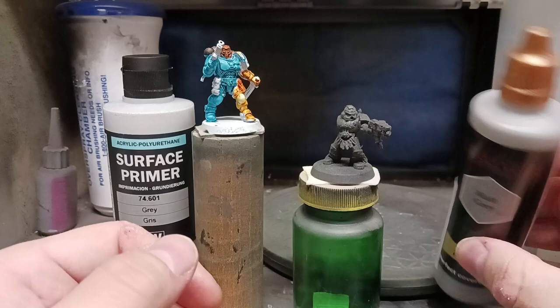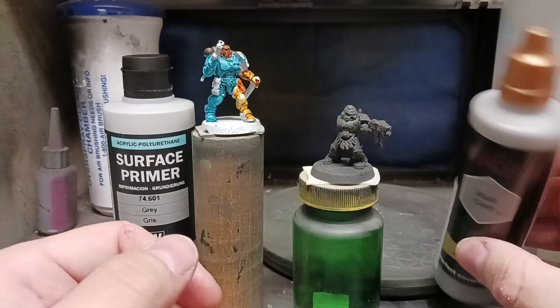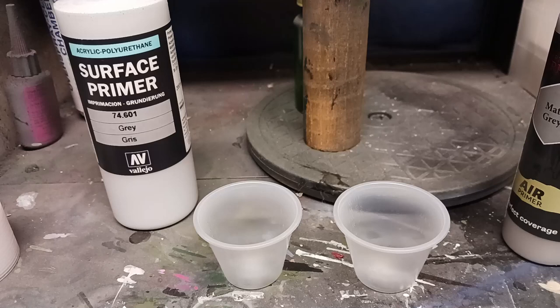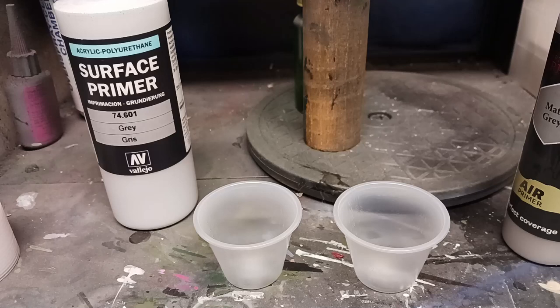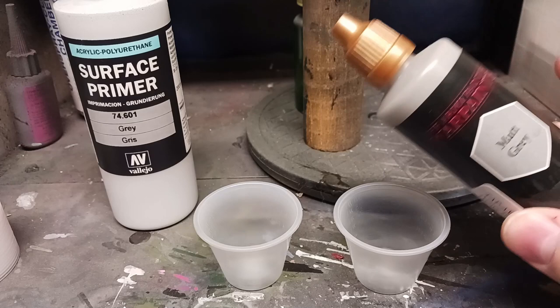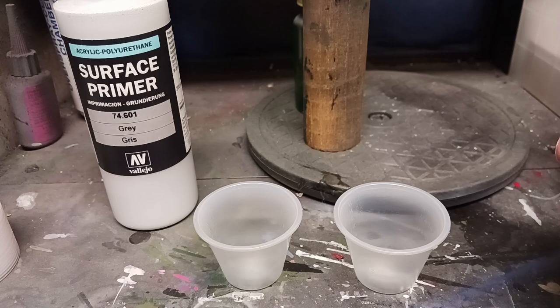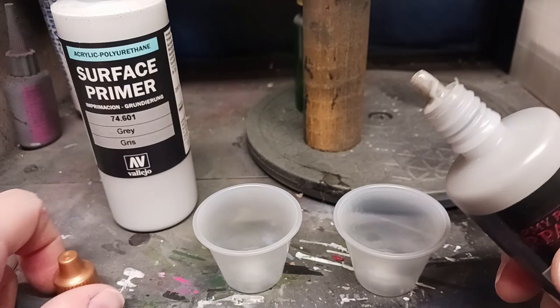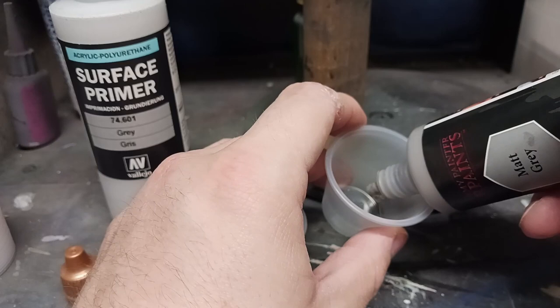First things first, we're going to thin these. Most of them come pre-thinned — they're an airbrush primer — but what that means is this should be watery. It's not. We're going to get a couple little cups and thin one for each. When it comes to thinning your primers, it's really foolproof: you want to add two drops of thinner to every one drop of primer. I usually eyeball it, but for the purposes of this video we'll do it the way it's intended. I like this Army Painter bottle — this tip fits in the hand nicely and dispenses nicely.